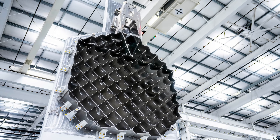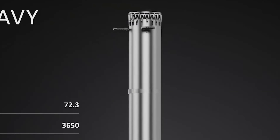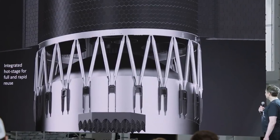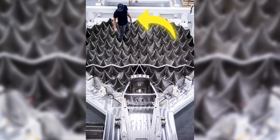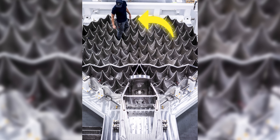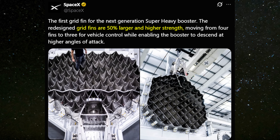That massive, spiky thing that looks like a giant tennis racket is actually the new version 3 grid fin for Starship. Right away, you can tell it's way bigger than the previous version. SpaceX even threw a guy in the shot for scale, just so we can see how massive these version 3 parts really are. They said the new grid fins are 50% larger and built with higher strength.